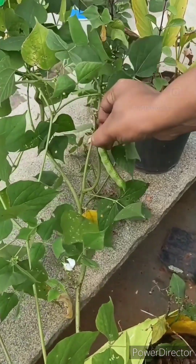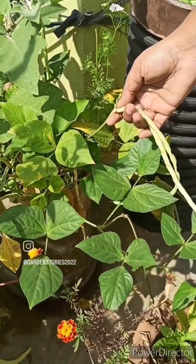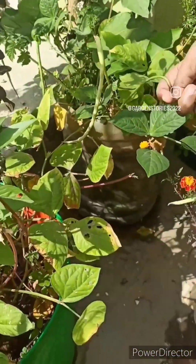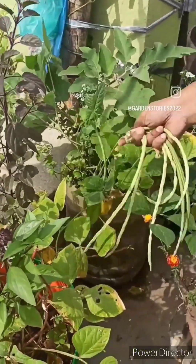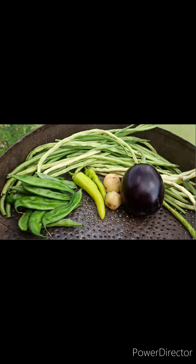This is another variety — a creeper variety. Here again I'm harvesting long beans. If you want a continuous yield, long beans is also a very good option for the terrace garden. And this is today's harvest — thank you for watching!